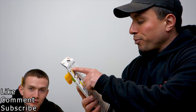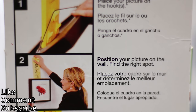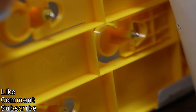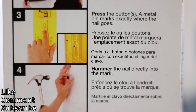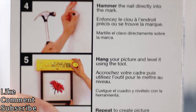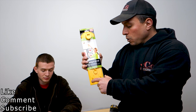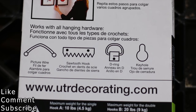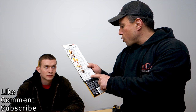The Hanging Level says it's as simple as: place your picture on the hooks, position your picture on the right spot on the wall, press the buttons, a metal pin marks exactly where the nail goes, hammer the nail directly into the mark, hang your picture and level it using the tool, then repeat to create picture groupings. You have the option of hanging on a single hook or double hooks for more stability. It says it can be used with picture wire, sawtooth hook, D-ring, or keyhole.